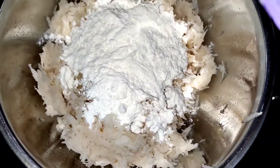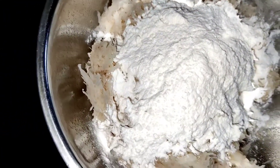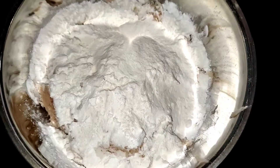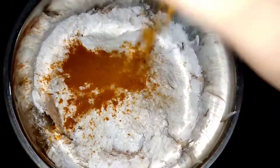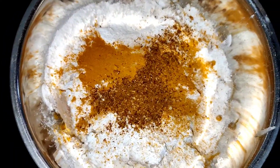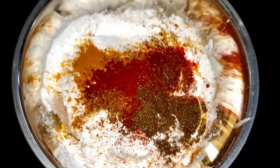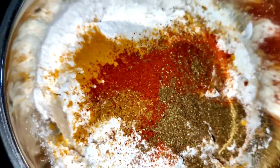Then add two teaspoons of rice flour and two teaspoons of cornstarch or cornflour. Now add some salt to taste, turmeric powder, some garam masala powder, red chili powder, some coriander powder, and some ginger garlic paste.